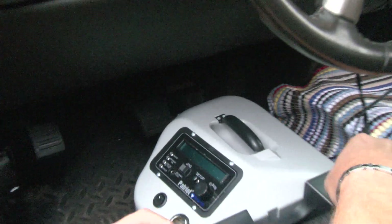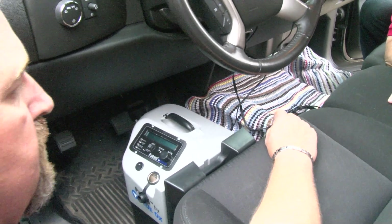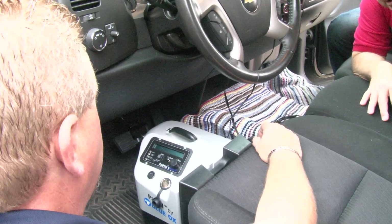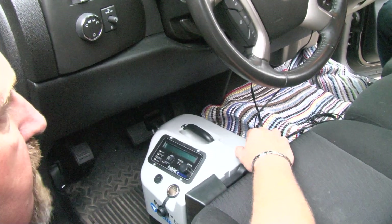The next thing you're going to want to do is adjust your back pad to the height of your seat. With so many seats being different, all you have to do is tip that seat forward, push it up to where it's snug against the seat, and that's it.